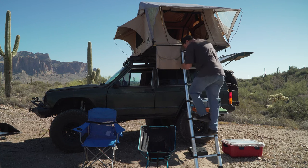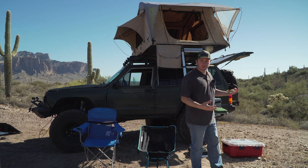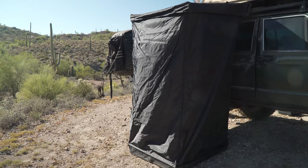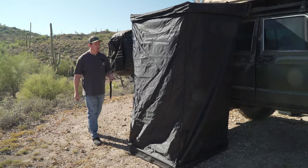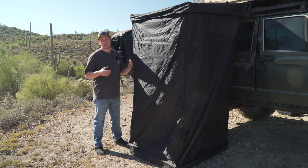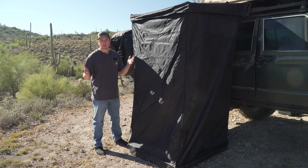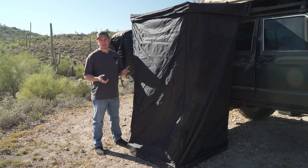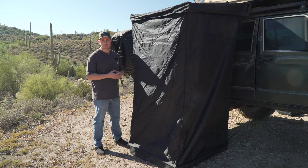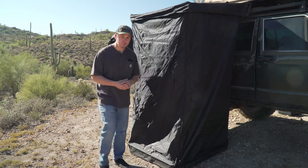Now that I've shown you the inside of the tent and the gear we have in there, I want to show you everything we keep in the shower room. Walking over to the passenger side of the Jeep, here is our shower setup — the Taruka USA shower awning. Me and Natalie keep our shower setup fairly simple. We just bring two large quick-drying microfiber towels and travel-sized bottles of body wash, shampoo, and face wash. We also have something on the inside that helps us with our showers.